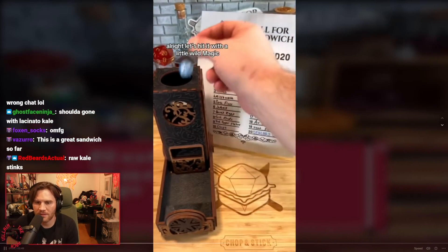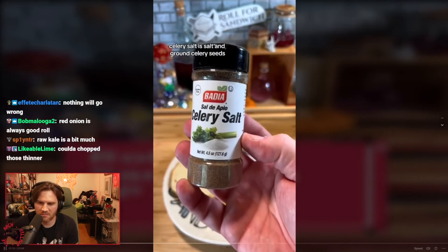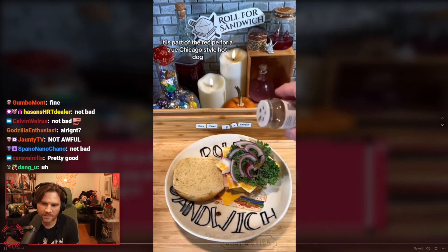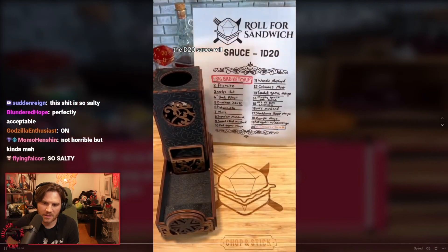Let's hit it with the box of many things — twelve: celery salt! Celery salt is salt with ground celery seeds. It's part of the recipe for a true Chicago-style hot dog, and I think it might pair similarly here. And last but not least, it's the d20 sauce roll — here we go.